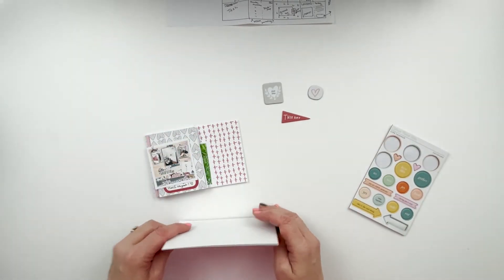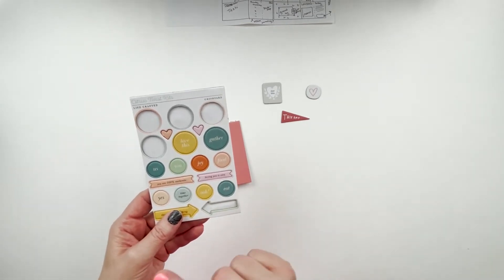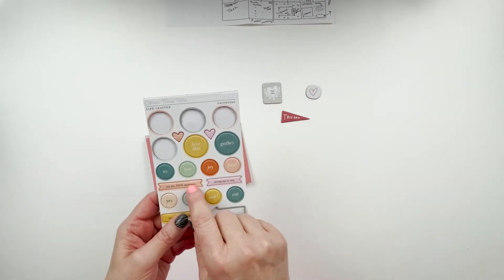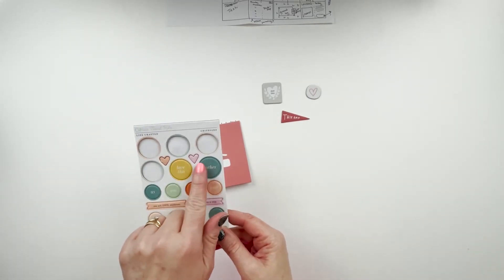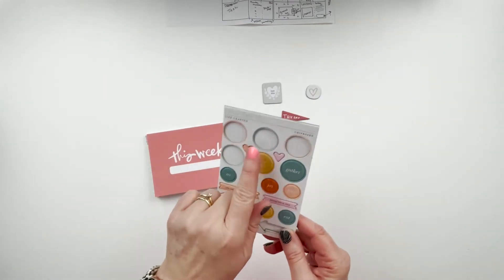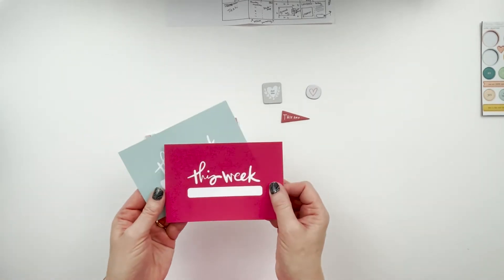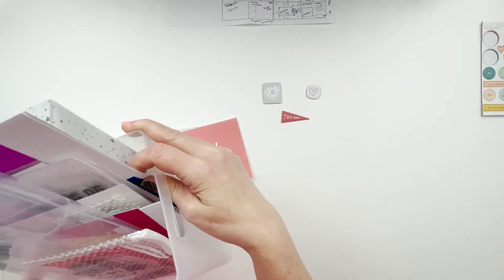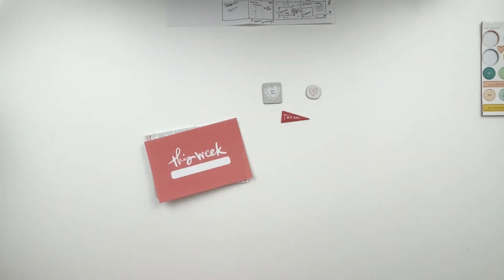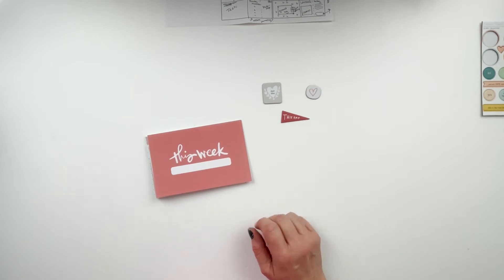Everything is from that kit, including the chipboard, except for one piece. I wanted something to put in between my dates — I know Dearly D puts a little hand-drawn heart, and Crystal Edunate has been putting something between hers, and I love that so I've been doing that as well. I think it's going to end up being this pink heart, but we'll see. There's a little peachy color in this kit too, so one of those will be my date separator. I have my planning sheet from Crystal up here to remind me where everything is supposed to go.